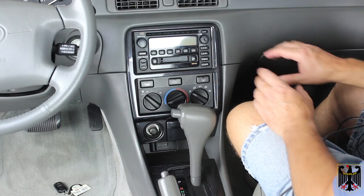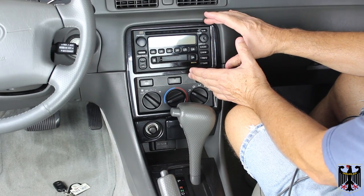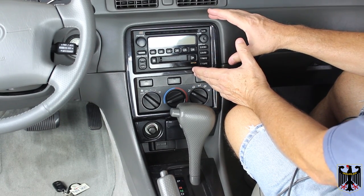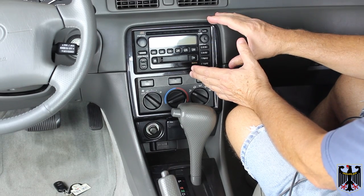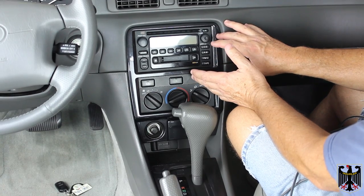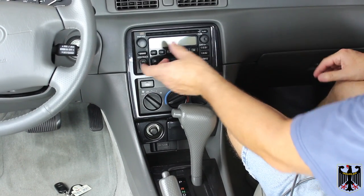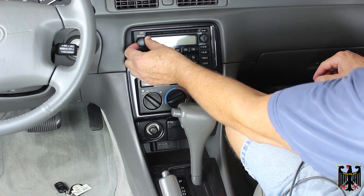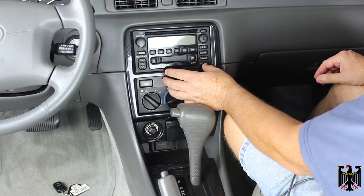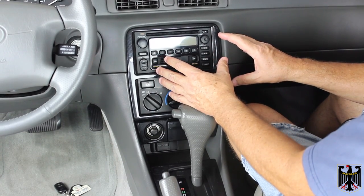Hello. On this video we're going to be replacing the stock Delphi or Delco stereo system that came in this 2001 Toyota Camry. This is a system that has the JBL audio, and this is the head unit supplied by Delphi Electronics, Kokomo, Indiana. We're replacing it because the volume control has a real difficult time working, and we're going to explain how to replace this unit with a newer one which has a lot better capabilities.